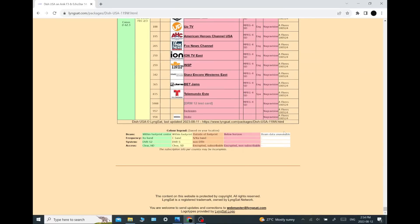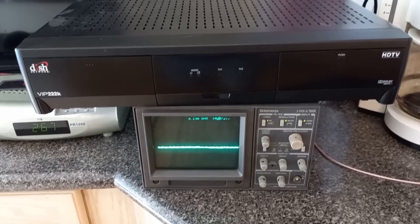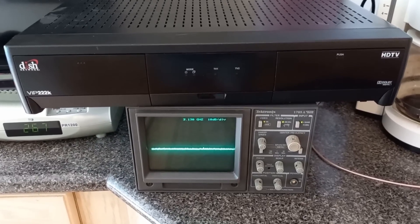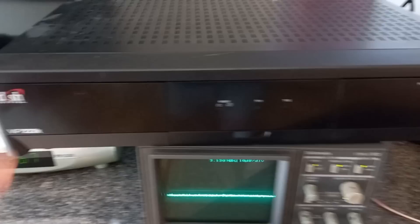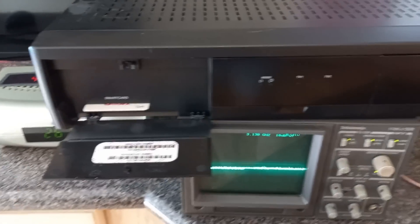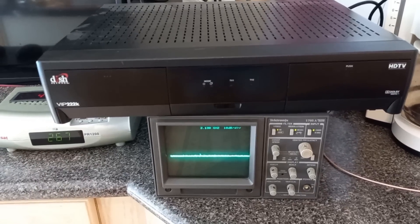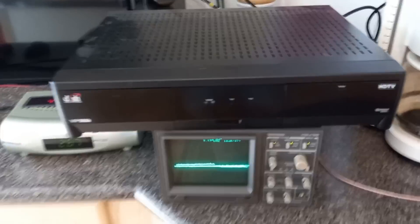Next I'm going to get an old Dish Network receiver that hasn't been used since 2017 and see what it can pick up without a subscription. I'm playing around with this old Dish Network receiver — it's a VIP 222k. It does have an access card, a G4 access card in it. I've hooked it up to a Dish Network antenna and it's on their satellite right now. It is a dual input, so the spectrum analyzer is on a splitter on one of them.